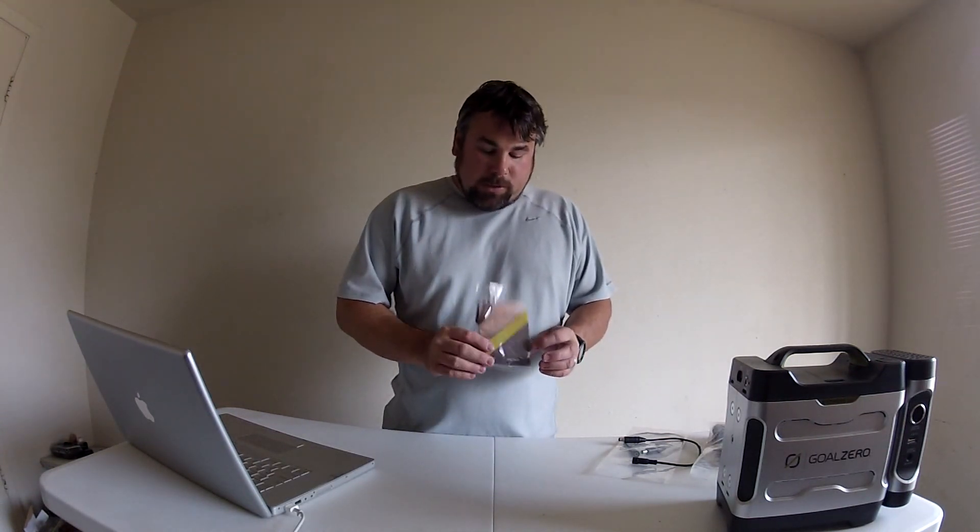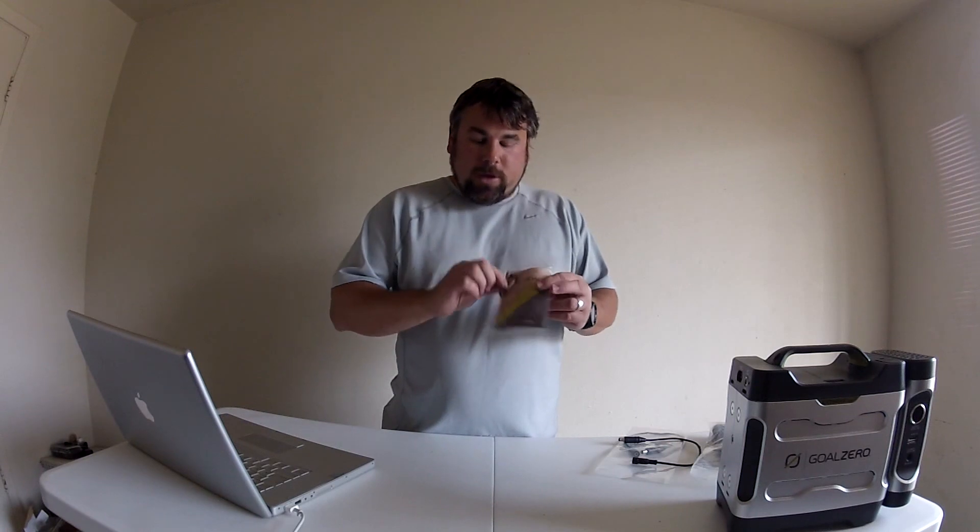In the bottom of the Escape 30 panel box was a little owner's manual and a little carabiner — forgot to mention that, but thought I'd tell you about that. Anyway, thanks again.